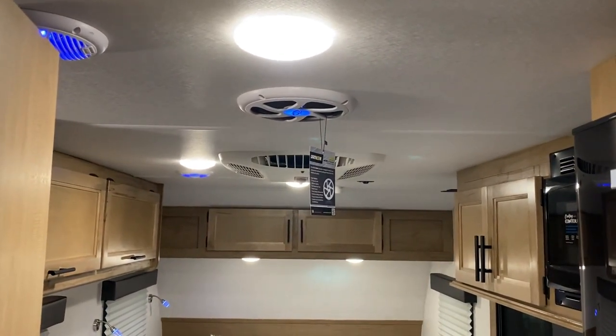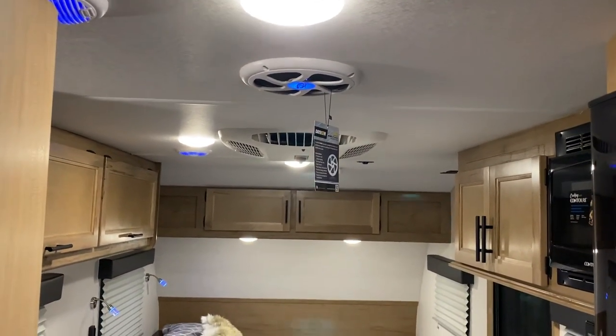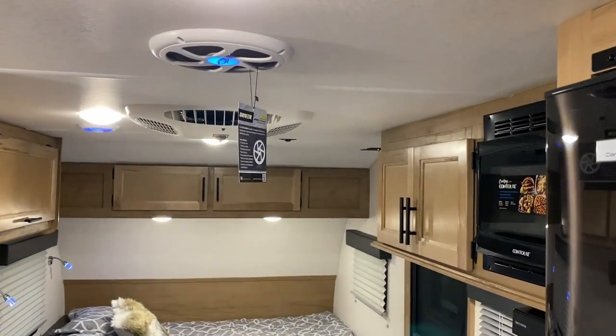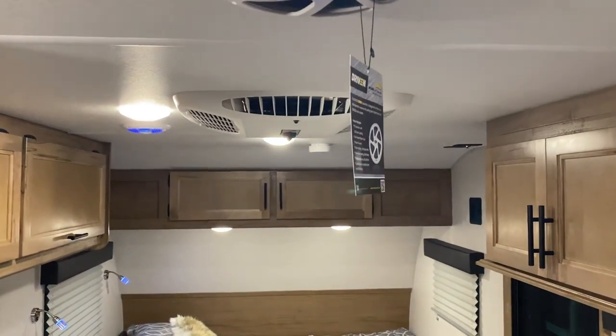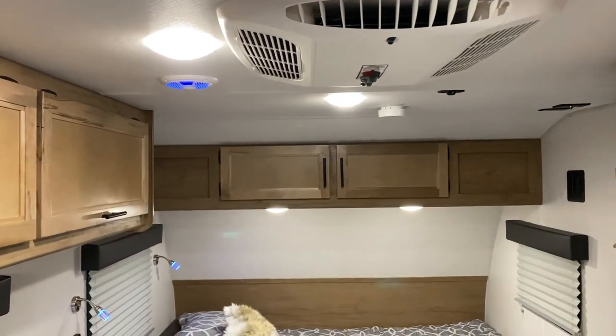Up on the ceiling there's a subwoofer and two speakers that also light up blue. We have a roof-mounted air conditioner with the controls right on the AC unit itself.